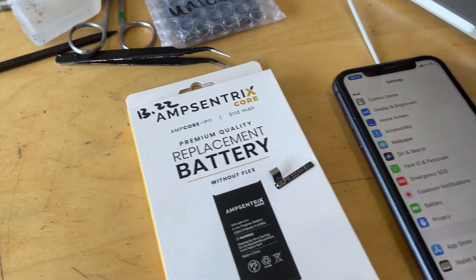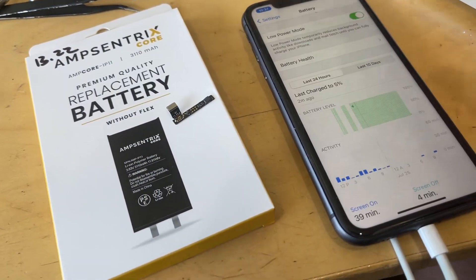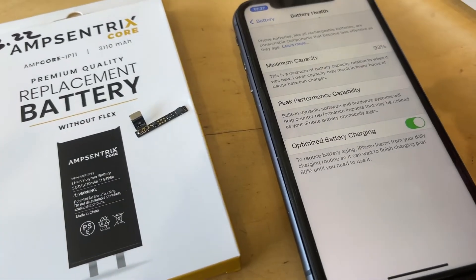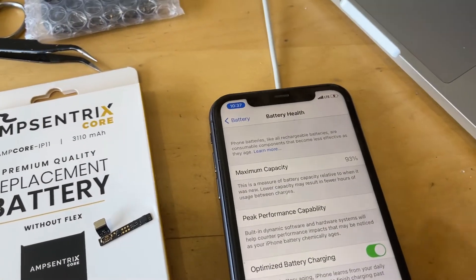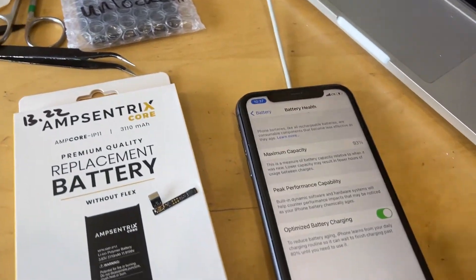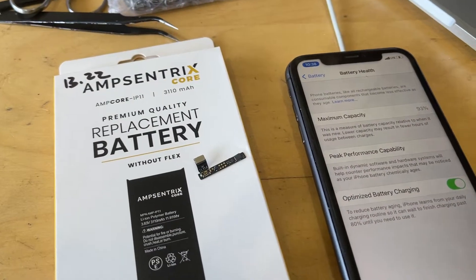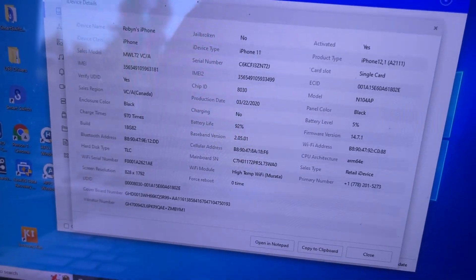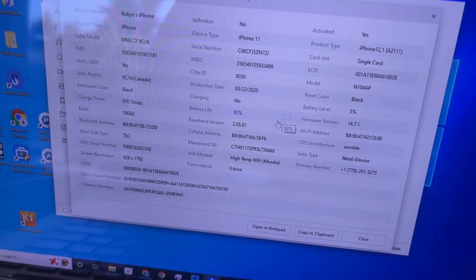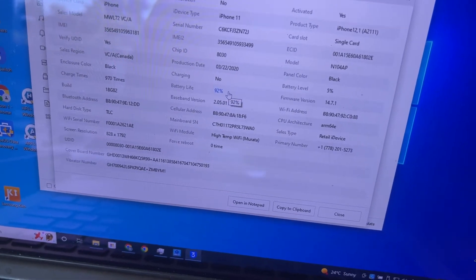The next thing that I did was check battery health and I thought, okay, where's the battery health at after about five months? We're at 93%, so I'm pretty happy with that. Then I was looking because one of the things people have said is that if you don't use the tag-on flex, 3uTools doesn't reflect the correct battery health percentage. So let's check that out — looking at the battery health we have 92%.